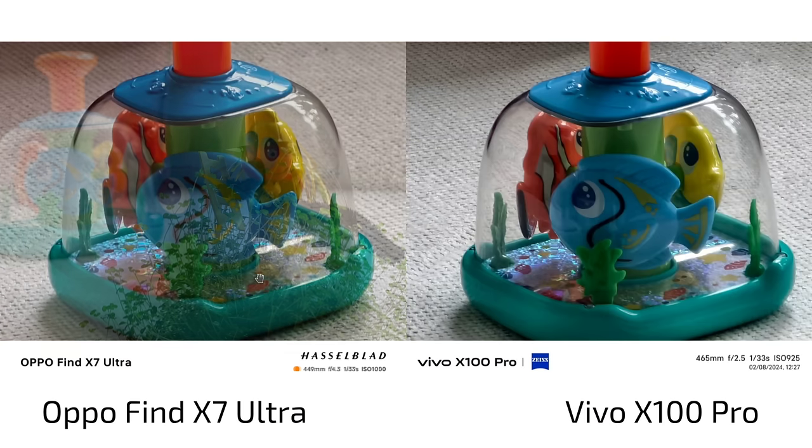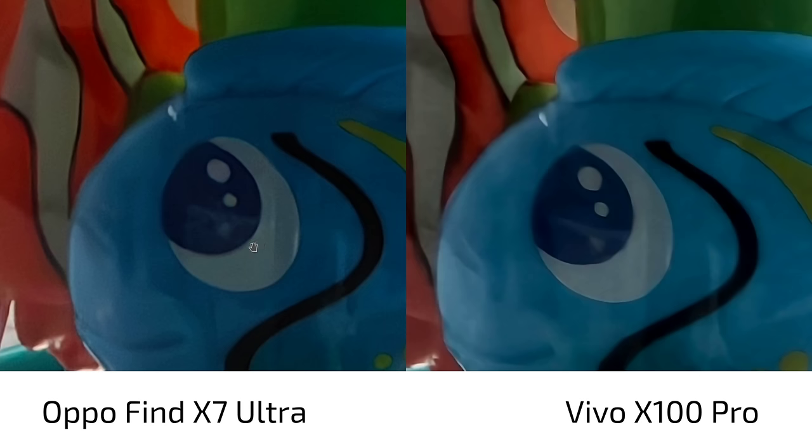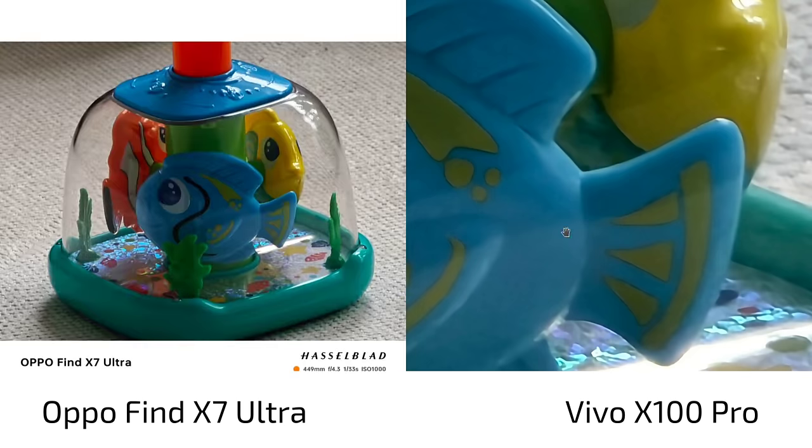Some people said the zoom shot on the X100 Pro is better at 20x than the OPPO Find X7 Ultra — but no, it's not. At 20x zoom, you can see a bit of different, brightened-up color on the Vivo. When I zoom into the eye, it's a bit noisy on the Find X7 Ultra since it doesn't smooth things out as much, but the detail level is more there on the OPPO Find X7 Ultra. So at 20x zoom, the X7 Ultra is better.